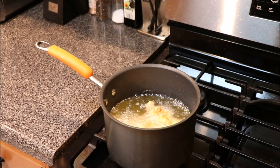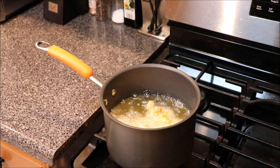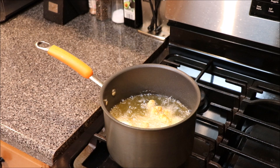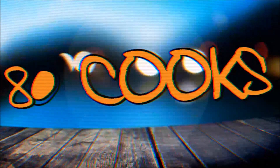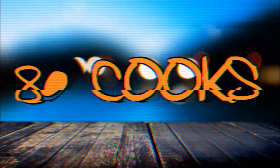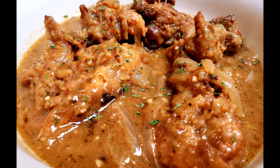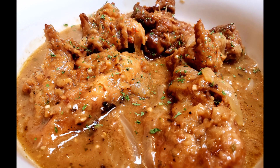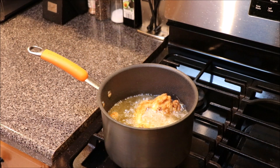What's up y'all, I want to welcome y'all back to 80 Cooks and on the menu today is a smothered chicken recipe — easy, simple. Appreciate you for tuning in, like, share, subscribe.